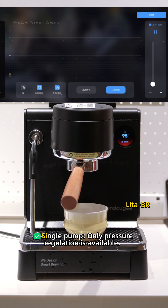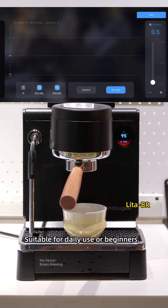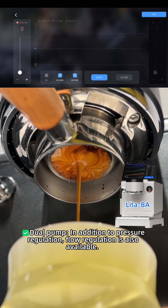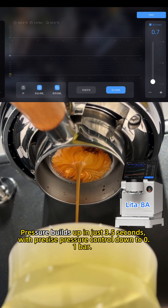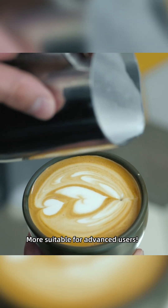Single pump versus dual pump — what are the differences in pressure regulation? A single pump only has pressure regulation available, making it suitable for daily use or beginners. A dual pump offers both pressure regulation and flow regulation. Pressure builds up in just 3.5 seconds with precise pressure control down to 0.1 bars, making it more suitable for advanced users.